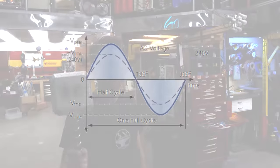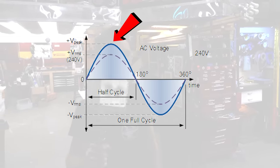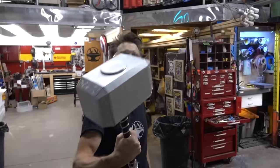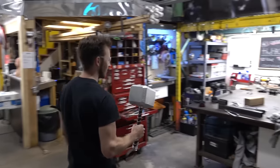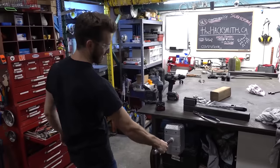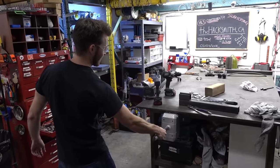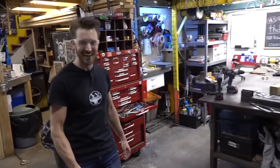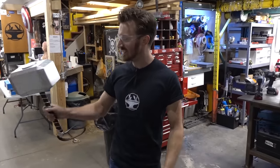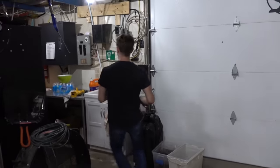But since it's actually the peak RMS value of the AC sine wave, that's more like 300-ish volts. So yeah, 300 volt Thor hammer — that should be pretty visible. That's cool, that's loud. Not bad.